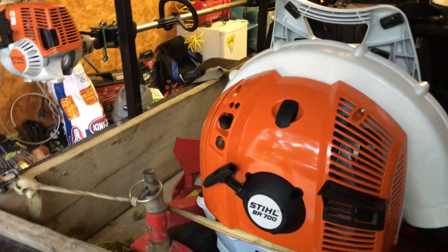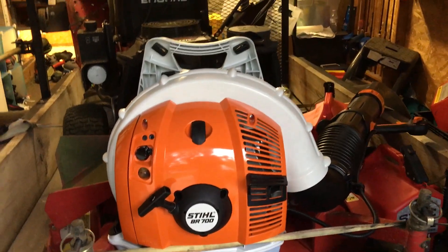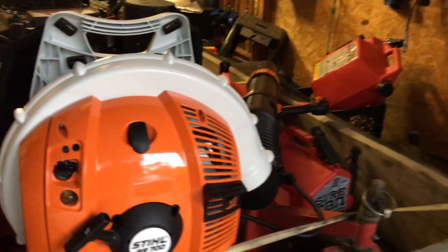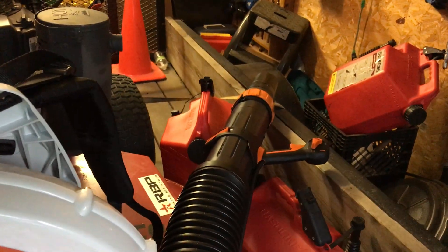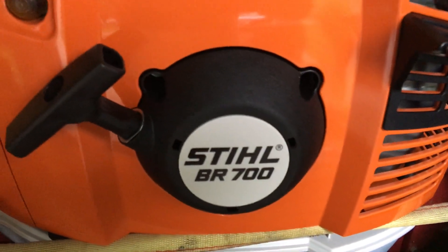That's right guys, Andy here with Cutting Clean Lawn Care. I just wanted to share something real quick — I went ahead and purchased myself the new Stihl BR 700 backpack blower, as you can see.